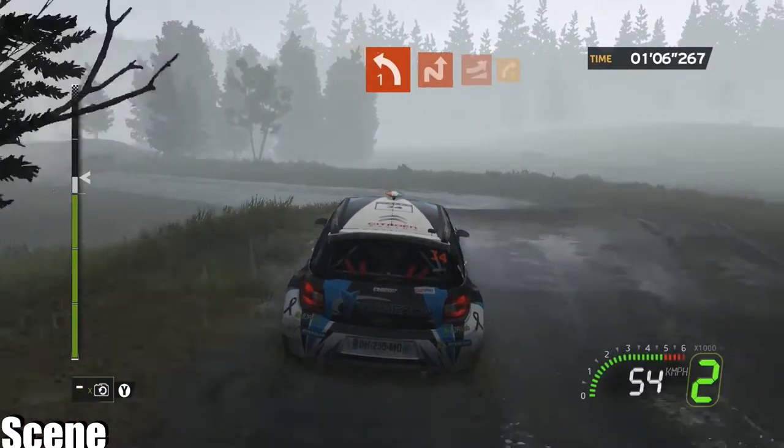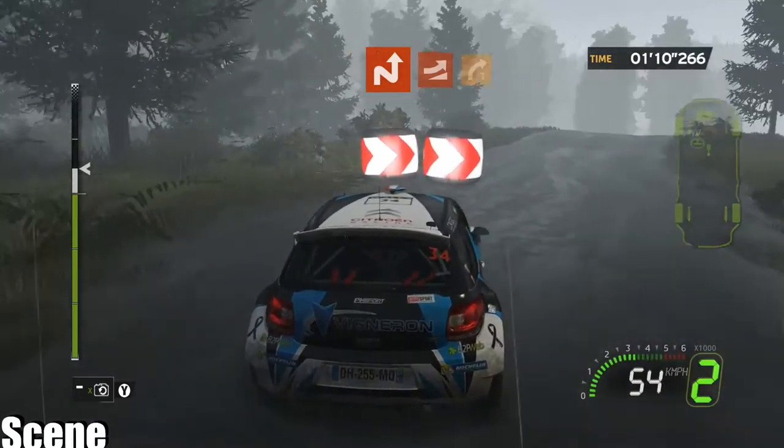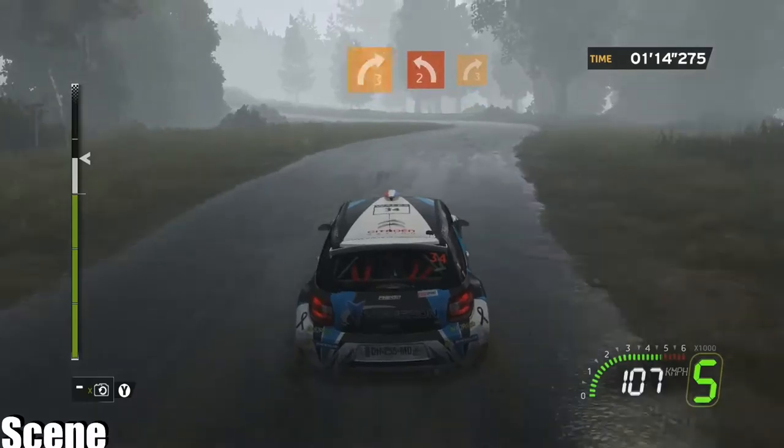In two left four, long, brake, junction, in two left one plus, hold. On two chicane right left, on two jump, in two right three minus.